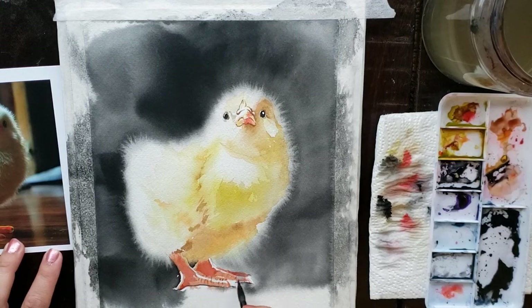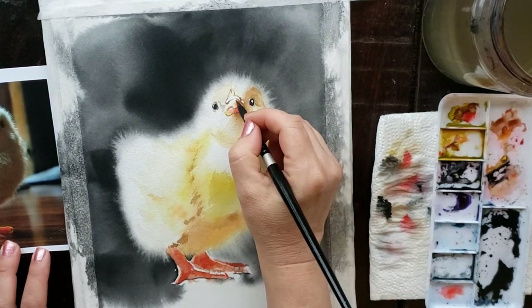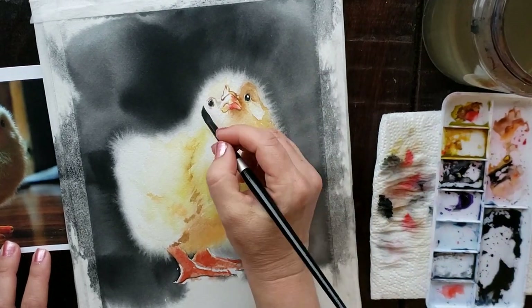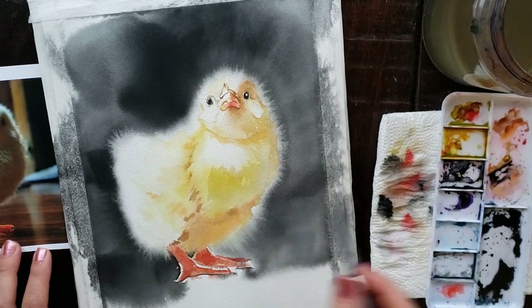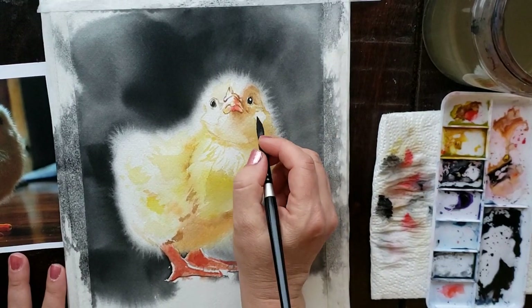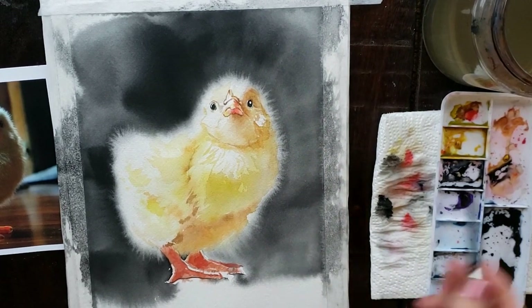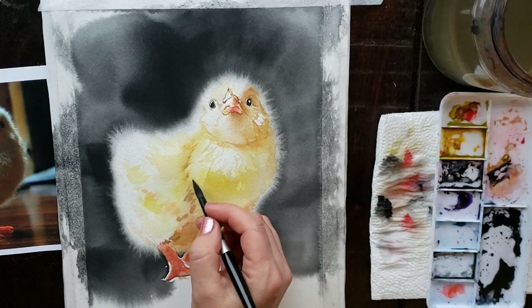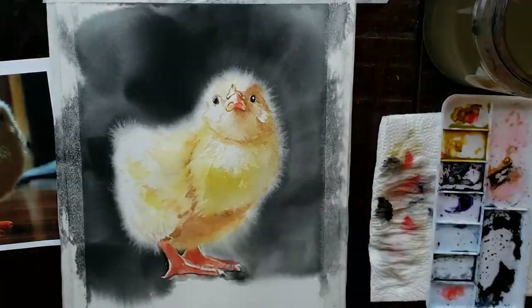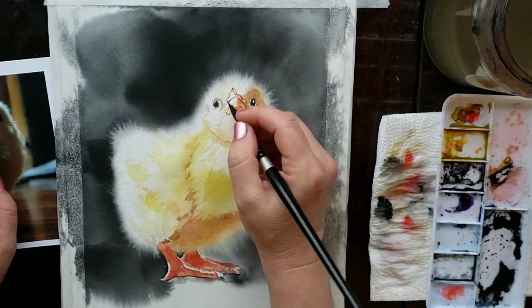As for the yellow on the chick, it doesn't matter as much. I used Daniel Smith Indian Yellow — a beautiful yellow I also used in my recent video about painting abstracts for relaxation. I loved how the Indian Yellow and Lamp Black interacted together, which is why I chose it. You could also use Aureolin — just be sure to get Holbein Aureolin, since other Aureolins are often not lightfast, but Holbein's is. Regardless of what yellow or orange or red you use, the important paint is that Daniel Smith Lamp Black.